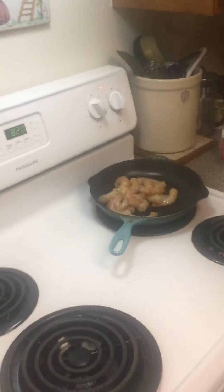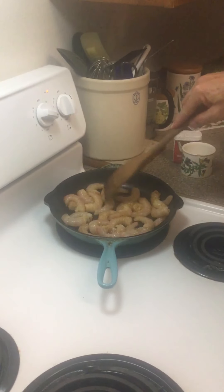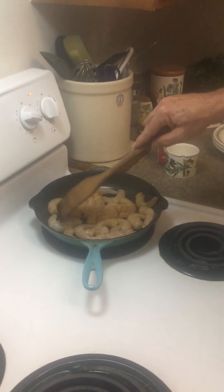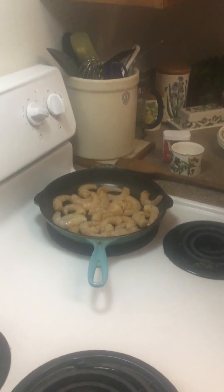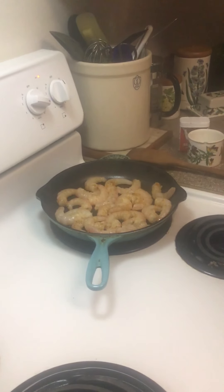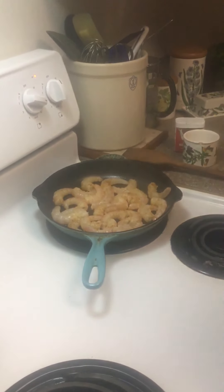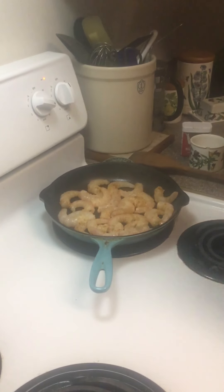Now that the shrimp is all covered with oil and seasoning, it goes in the pan. We want fairly high heat. The last thing you want to do is overcook the shrimp - you end up with little rubber balls. Get one side cooked, flip to the other side, then take it off the heat and let the cast iron finish the cooking. About two minutes per side. These are 21-to-30 count per pound shrimp, which works best with salad.